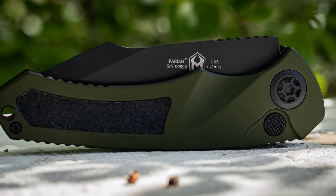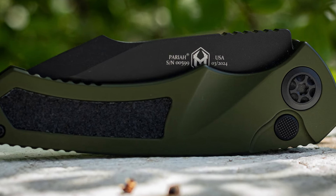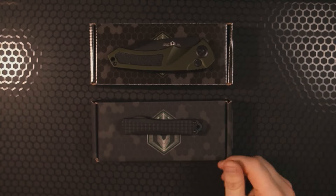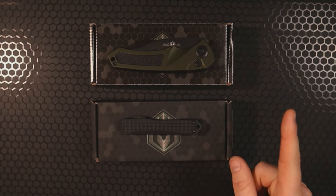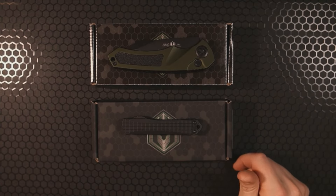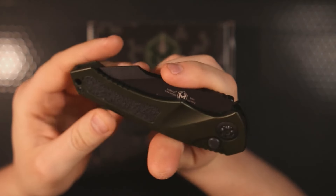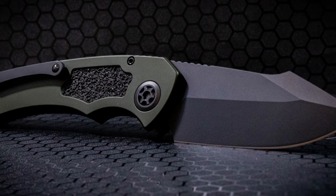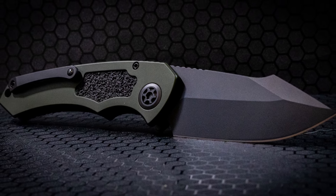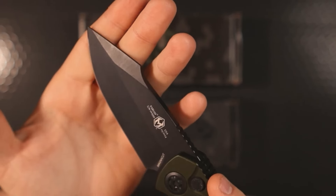I've had these knives in my possession for a little over a month — thank you to Heretic Knives for reaching out and asking for my honest opinion. I've already done my initial reactions and first impressions of both knives, and I'll link those up in the corner above. I'm going to talk specifically about my use case scenarios and my thoughts over a month later, now that they don't look so shiny and new anymore — you can tell by the marring on the blade that this knife has been through some materials.